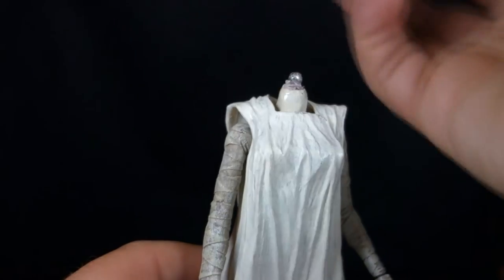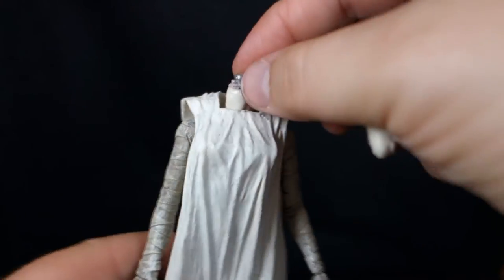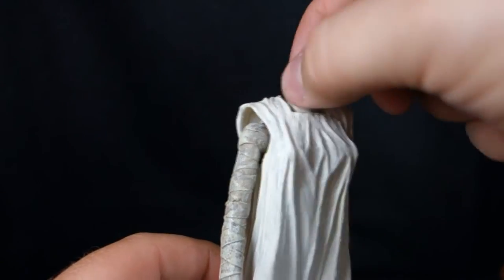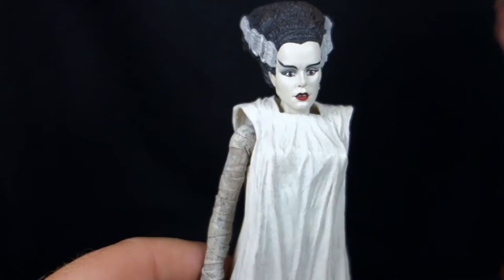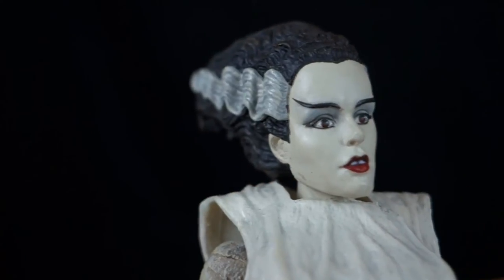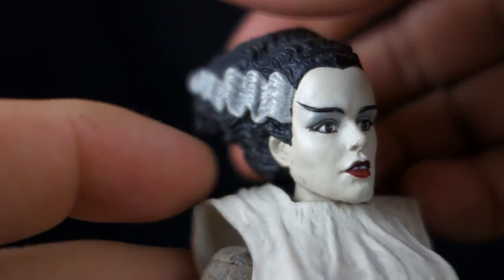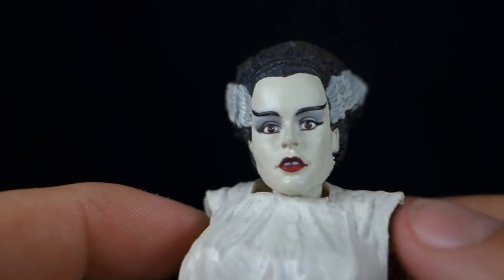My fix was simple enough: I put a magnet inside her head, then put a ball BB from a BB gun on top of the neck with some quick-drying modeling substance I use for customs. It pops right on, stays pretty well, and you don't lose any articulation. The likeness to Elsa Lanchester is pretty good. There are some omissions to the makeup — she did have some additional scarring down the side of her head in the movie — but overall it's a pretty good impression of the character.